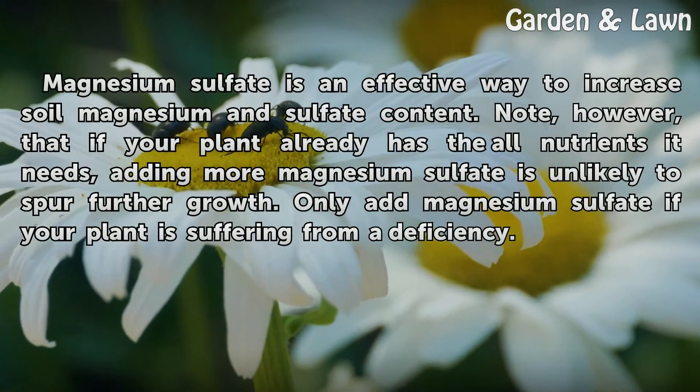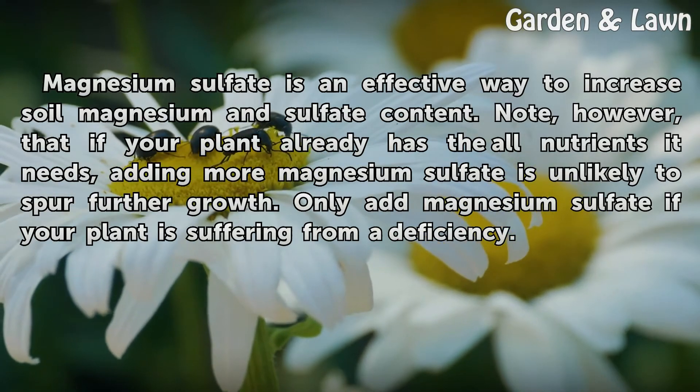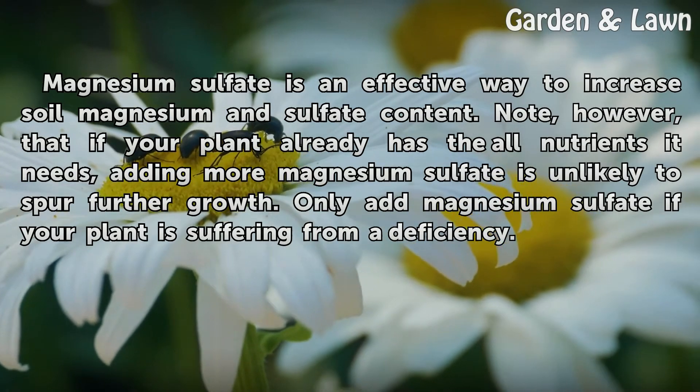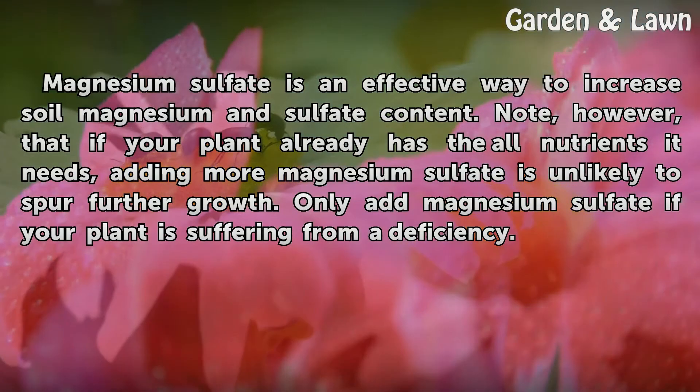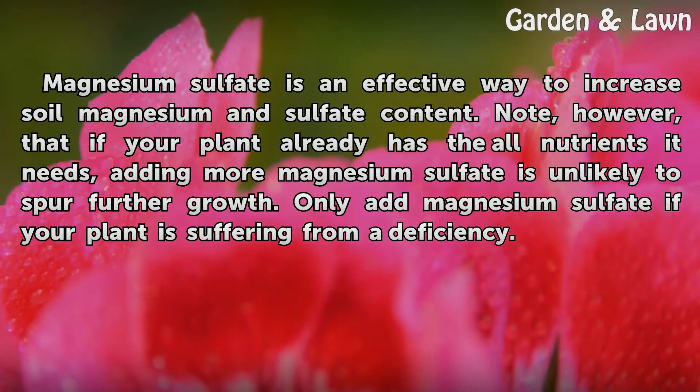Magnesium sulfate is an effective way to increase soil magnesium and sulfate content. Note, however, that if your plant already has all the nutrients it needs, adding more magnesium sulfate is unlikely to spur further growth. Only add magnesium sulfate if your plant is suffering from a deficiency.